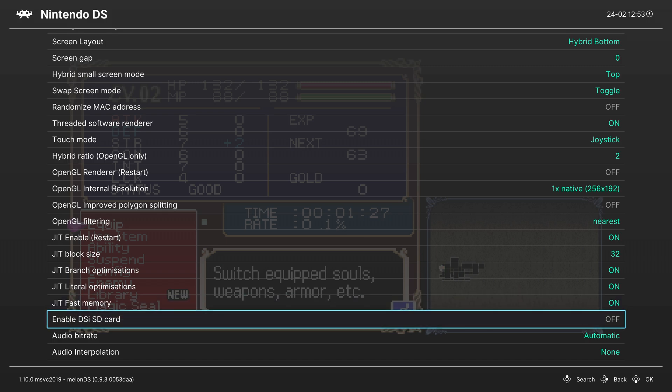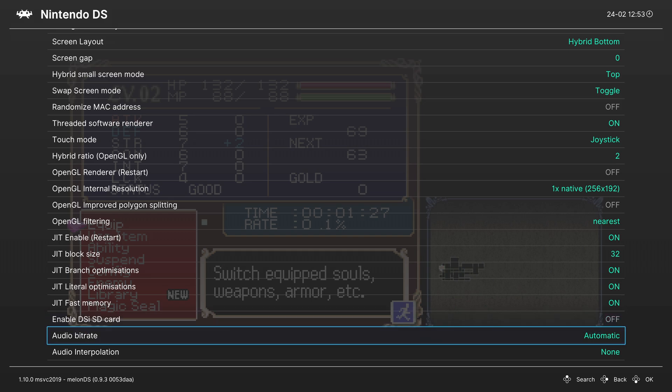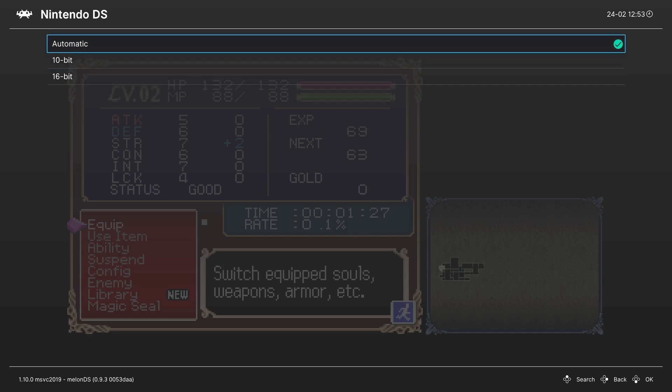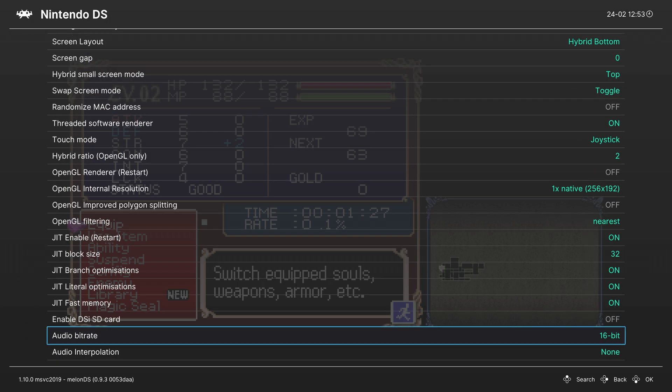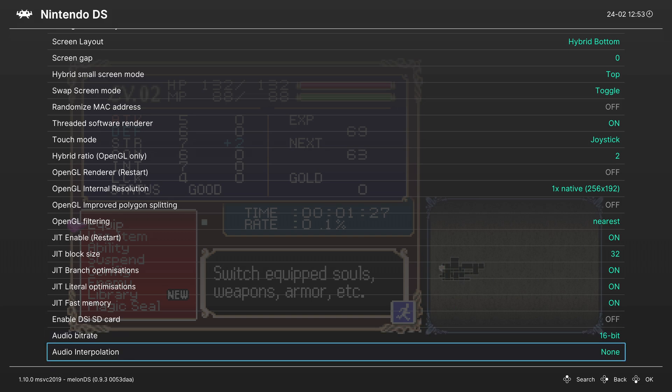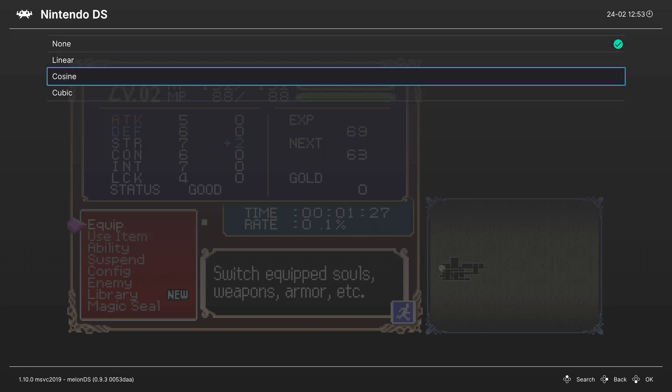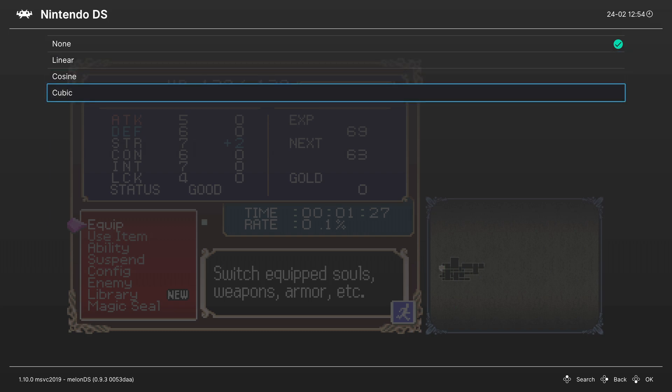Enable DSi SD Card — if you have those DSi BIOS and firmware files, you can enable this option if you choose. For Audio Bit Rate, you can choose between 10 and 16-bit; it's set to automatic by default, but if you want the best, you can set it to 16-bit. You can also set Audio Interpolation to change the way your DS emulated audio sounds — this is personal preference on whether you like the filtered sound or not, so choose and see how it sounds.